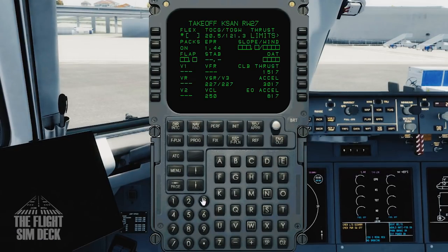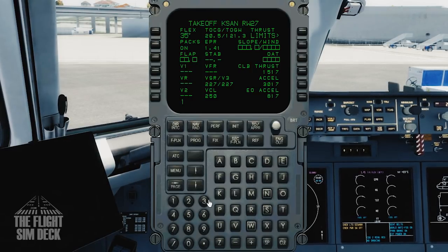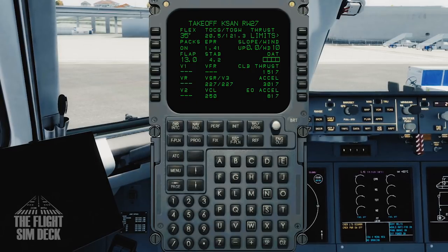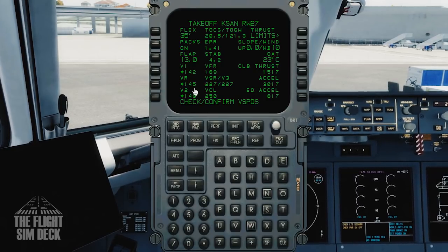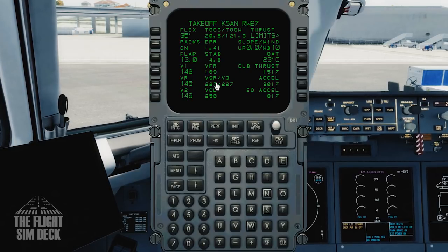Now set everything up for takeoff. We'll do 35 degrees on the flex and take off with 13 degrees of flaps. Add the slope and wind — the runway has no slope. Get the 10 knots of wind entered and the outside air temperature of 23 degrees Celsius. With that, we now have our V-speeds. Click on those to get them entered, and all that is set.